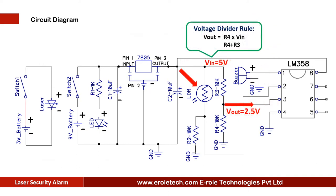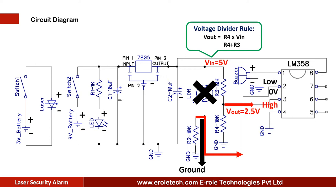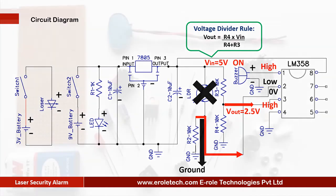Pin number 2 of the IC is connected with the LDR. When laser light falls on the sensor, the LDR lets current pass through it and gives 5 volts at pin 2 of the comparator. The comparator now has 2.5 volts at pin 3 and 5 volts at pin 2, so it gives a low signal at pin 1. A buzzer is connected at pin 1, so while laser light falls on the LDR, the buzzer keeps silent. When any obstacle comes between the laser transmitter and LDR, no light falls on the LDR, and the 10 kilo ohm resistor gives a ground signal at pin 2. The comparator then has 2.5 volts at pin 3 and zero volts at pin 2, so it gives a high signal at pin 1, and the buzzer starts beeping.